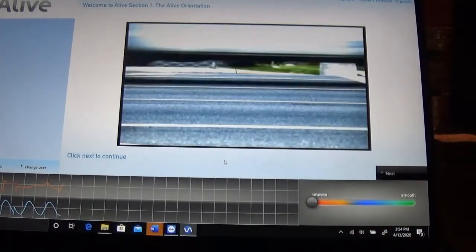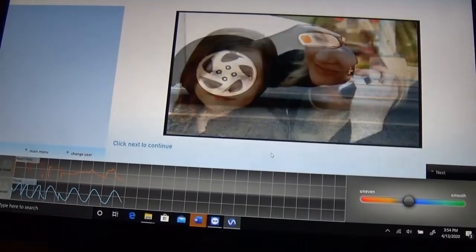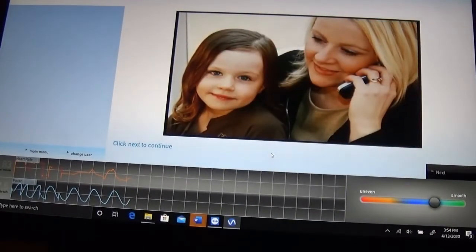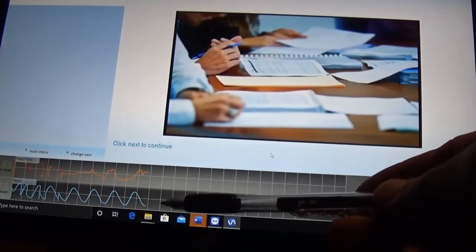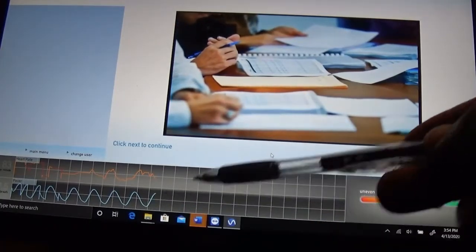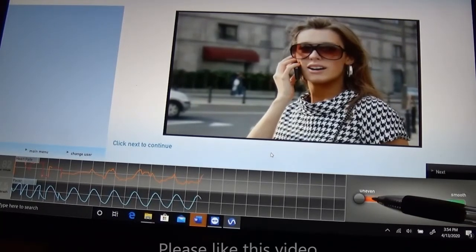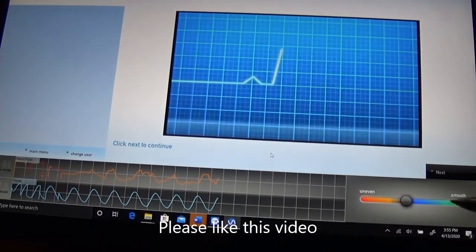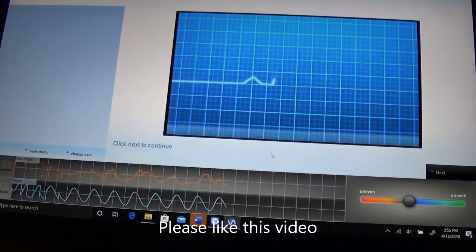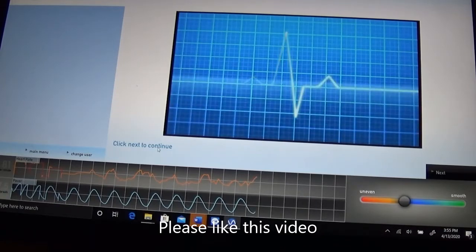You can see it has some nice video segments in the software — such as email needing a thoughtful reply, traffic jams, balancing the demands of children and work, and even finding time to see the dentist. We have too much to do in too little time. Day-to-day stress accumulates. On the bottom of the screen you see a breathing pacer and a heart rate signal. This is showing the level of coherence, from uneven to smooth, and you would ideally want it to be smooth.